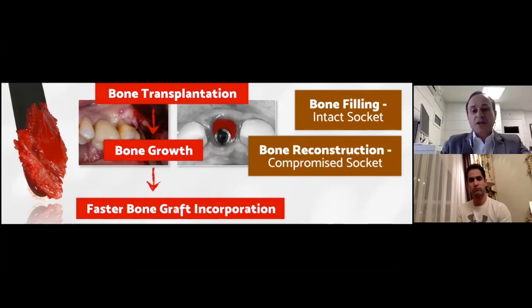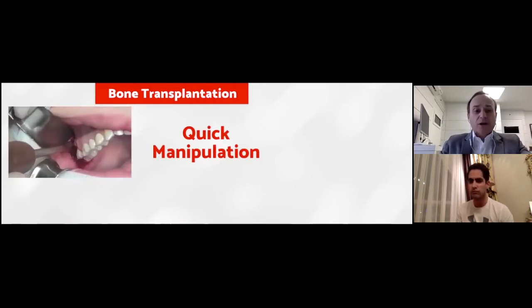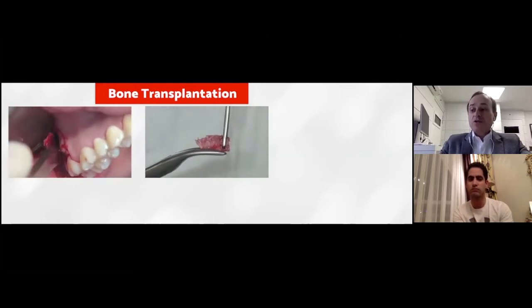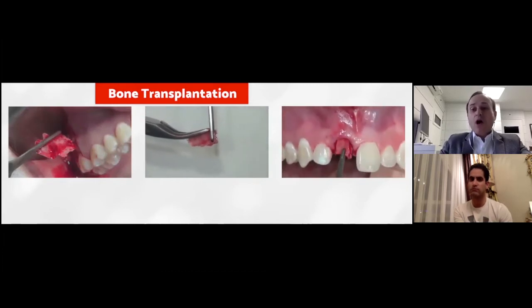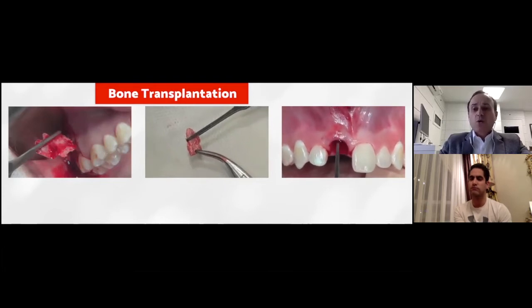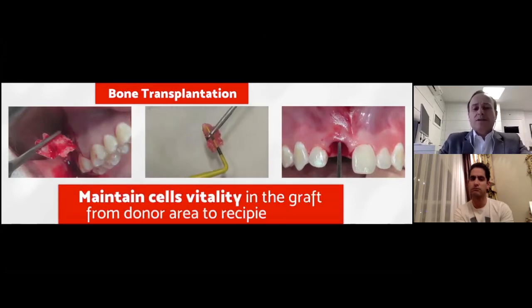It is always recommended to do a quick manipulation. As soon as you take the bone from the tuberosity, we reshape the bone according to the defect configuration using a rounder. Immediately after that, we install the graft in the receptor site with the cortex turned toward the inner part of soft tissue and the marrow portion toward the implant body — in order to maintain the cells' vitality in the graft from the donor area to the recipient site.